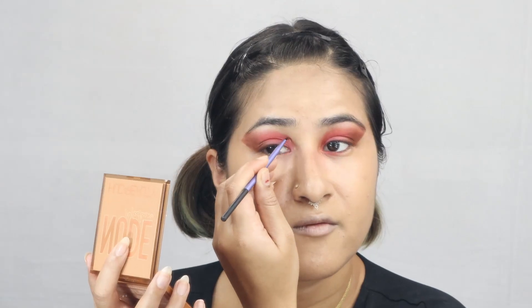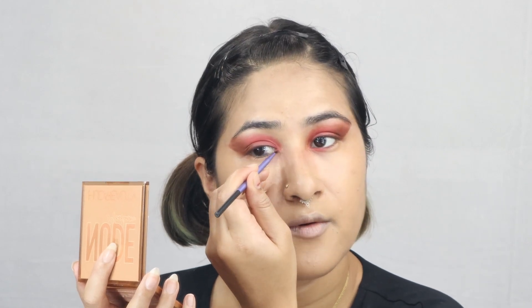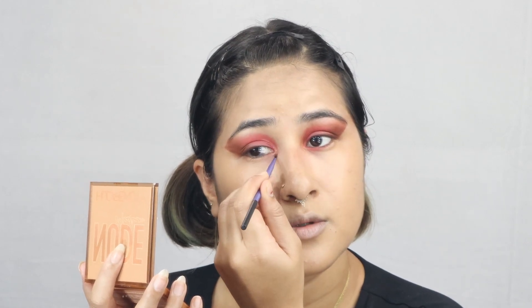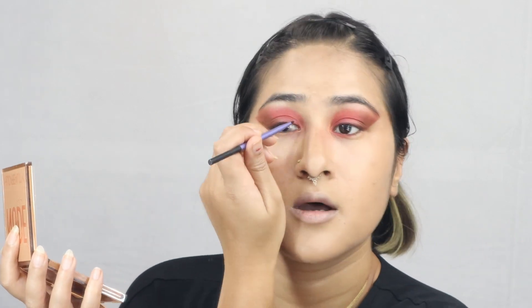Do you have a favourite eye? Like, one that works perfectly and the other that doesn't? Because I have a favourite eye — I'm sure you'll know which one. Everybody has a favourite eye that works very easily, while the other one always makes drama. Today I'm just going with it, whatever it is. It's all about letting you guys walk with me and see how I do it.